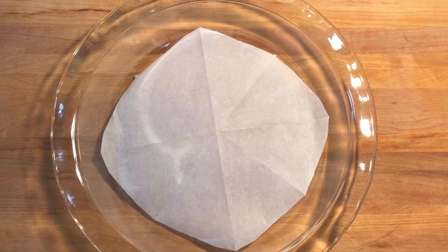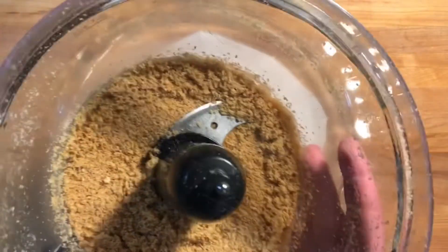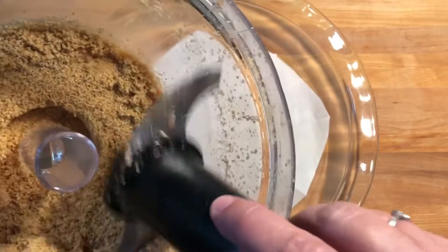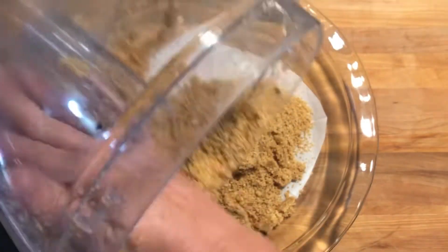To get started on the pecan pie with graham cracker crust, I've ground up my graham crackers and added four tablespoons of butter. You can add a couple tablespoons of sugar to that if you want to. Just dump it out. I like to use parchment paper in my pan — it keeps the crust from sticking to the bottom.